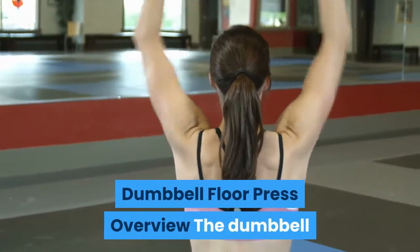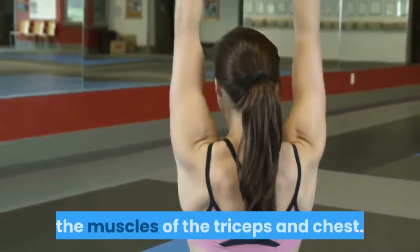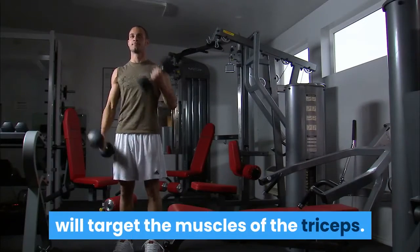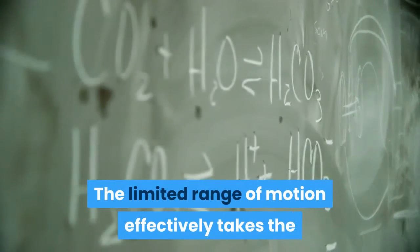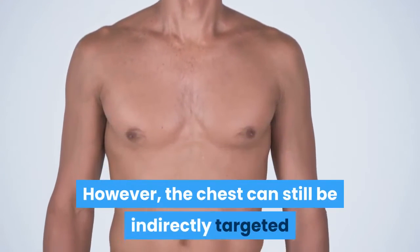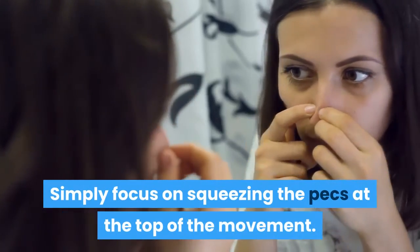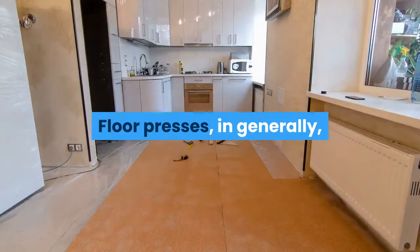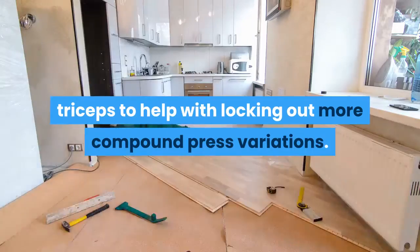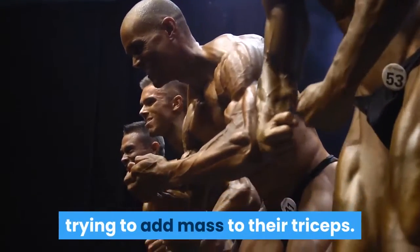Dumbbell Floor Press Overview. The dumbbell floor press is a variation of the floor press used to strengthen the muscles of the triceps and chest. Primarily, it will target the muscles of the triceps, as the limited range of motion effectively takes the chest somewhat out of the equation. However, the chest can still be indirectly targeted by focusing on squeezing the pecs at the top of the movement. Floor presses are particularly helpful for those looking to build stronger triceps to help with locking out compound press variations, and can also benefit bodybuilders trying to add mass to their triceps.